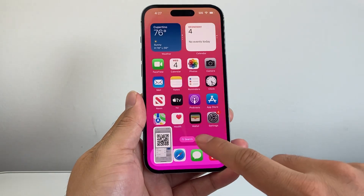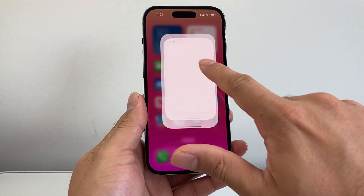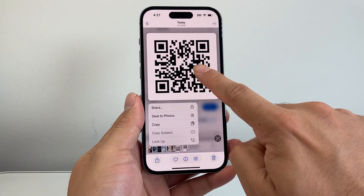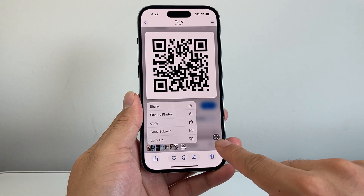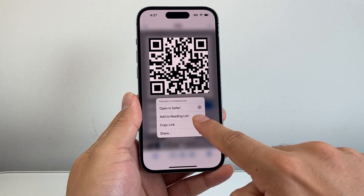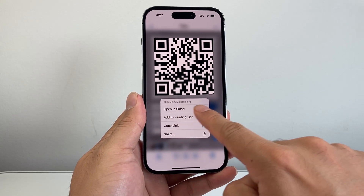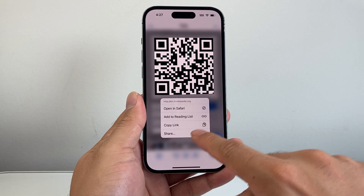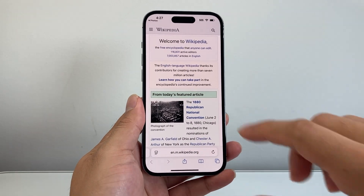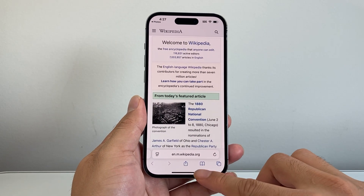Once you have that screenshot, it's going to save into your Photos app. Open the Photos app, find the QR code image, and long press and hold on it. That will allow you to open the QR code in Safari or another browser. For example, this QR code leads me to Wikipedia — that's another thing you can do as well.